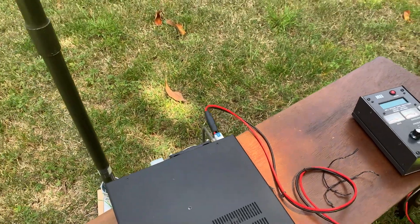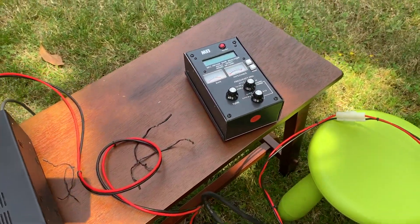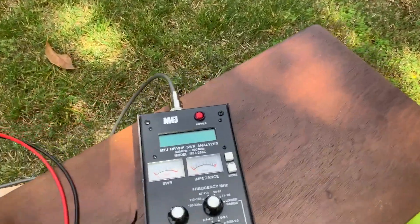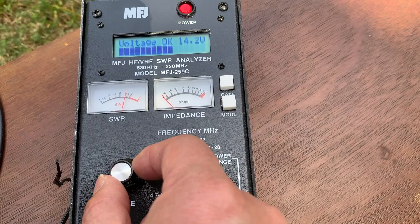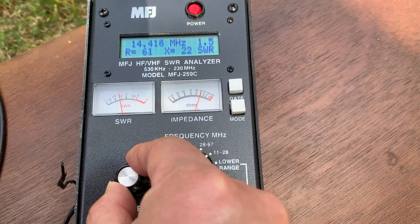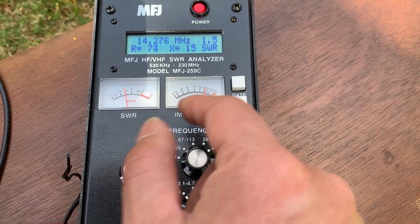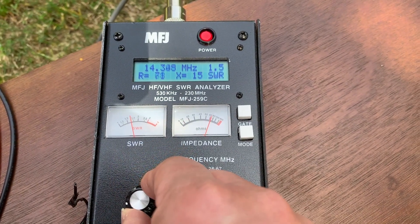I cut the wire to the proper length, so let's see the SWR. Let's look at the SWR of this setup. Let's look at the 20 meter band first. The lowest one is 1.5 — 1.5 at 14.27 MHz in this range.